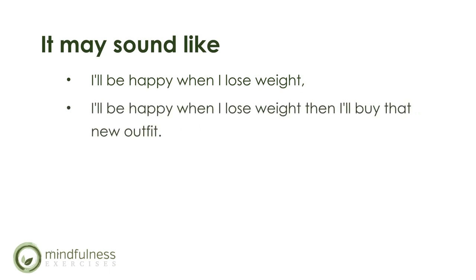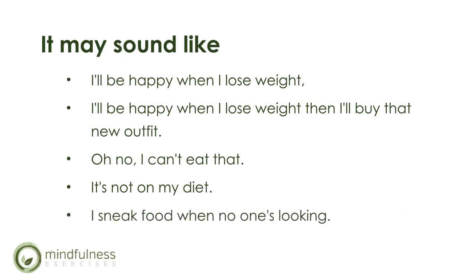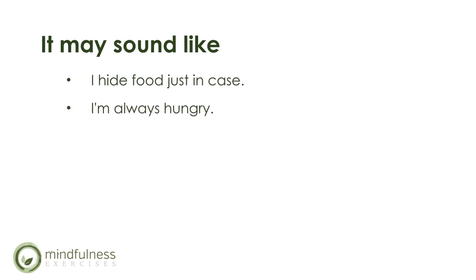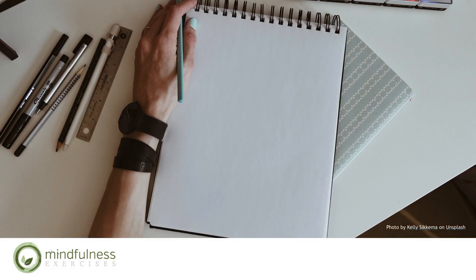I'll be happy when I lose weight — then I'll buy that new outfit. Oh no, I can't eat that, it's not on my diet. Or, I sneak food when no one's looking. I hide food, just in case. I'm always hungry — just one, and then the whole bag is finished. I can't. I give up. Maybe some of your story sounds similar. Take some time and write in your journal about your experience with food and dieting.